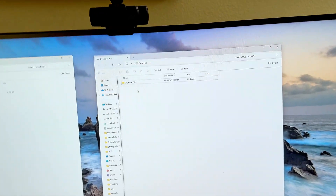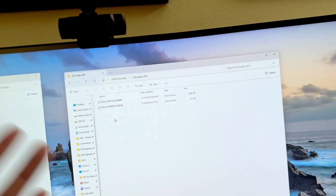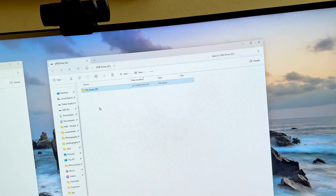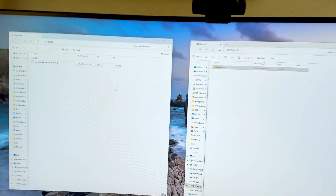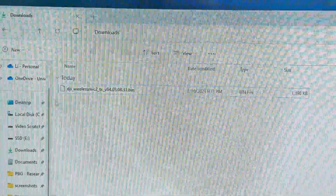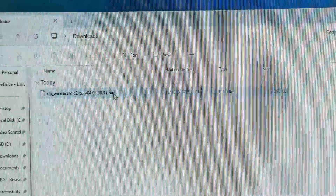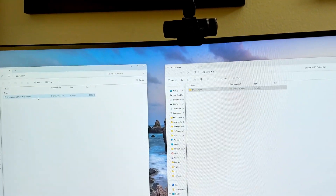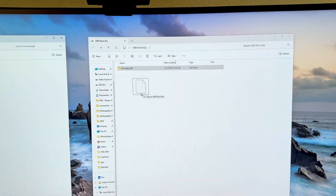You see a folder called DJI Audio 001. That means the mic is connected to the computer and it's going to show you whatever audio files you've recorded on the DJI Wireless Mic 2 if you use the recording function. The next thing is you have to go to the DJI website to find the correct wireless mic firmware, which I already downloaded.